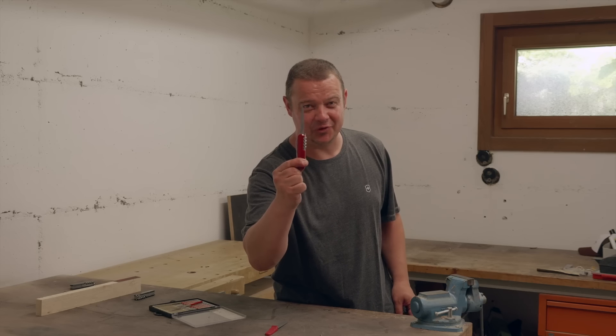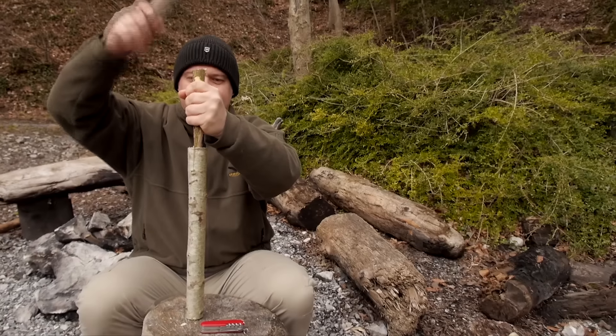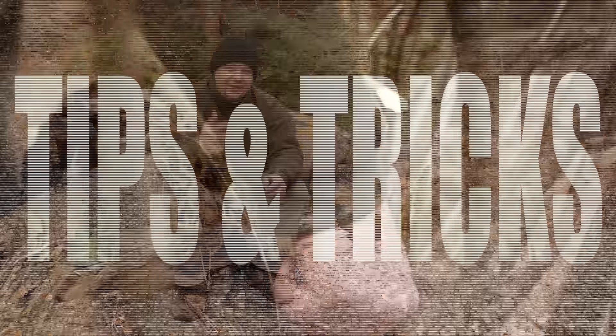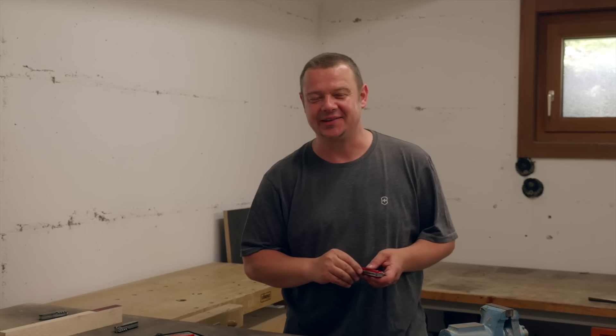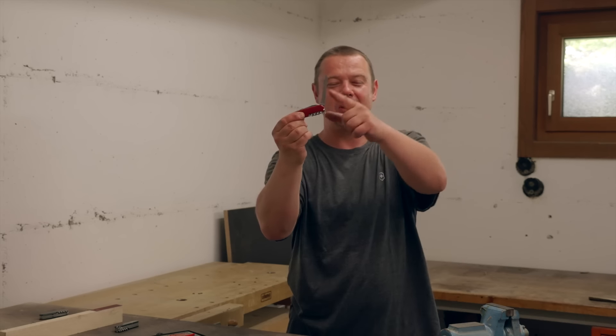Is it possible to sharpen your Swiss Army Knife Wutzer? Hello YouTube! Welcome to another video of my Swiss Army Knife Tips & Tricks Series. Today I give you an answer to the question: is it possible to sharpen your Wutzer?